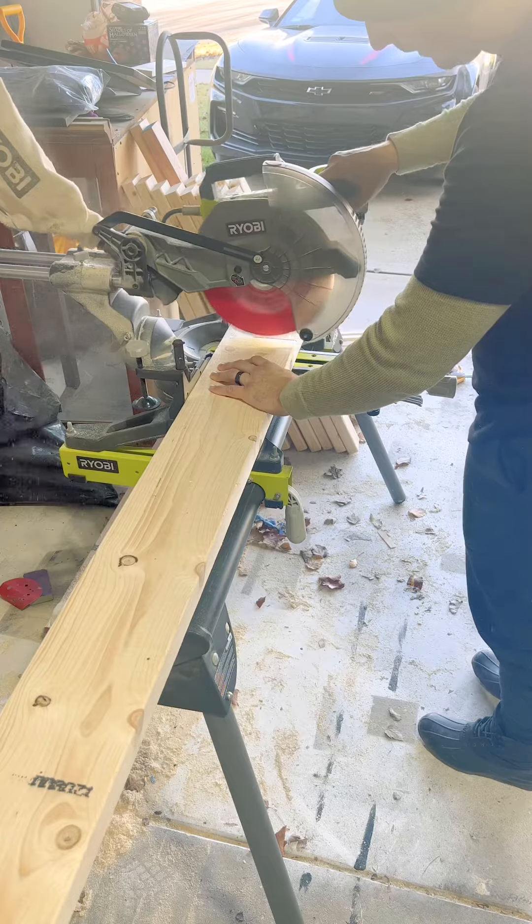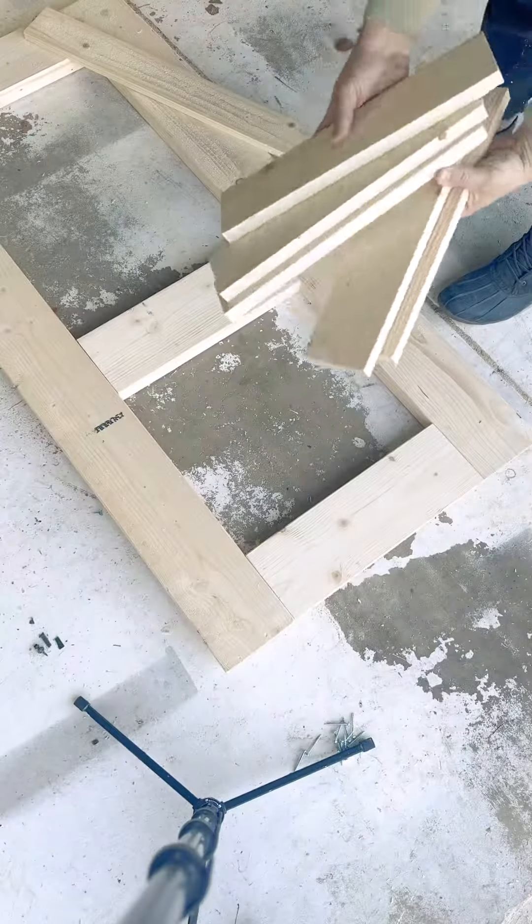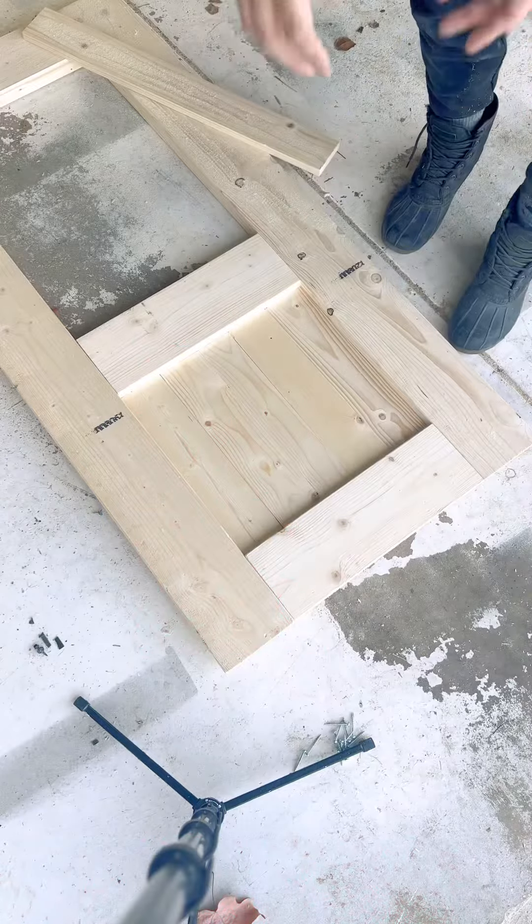Next up you gotta make a little door for these monsters so no one gets them or they don't get out. This door is a pretty basic build — it's almost like a barn door that you just make nice and pretty.